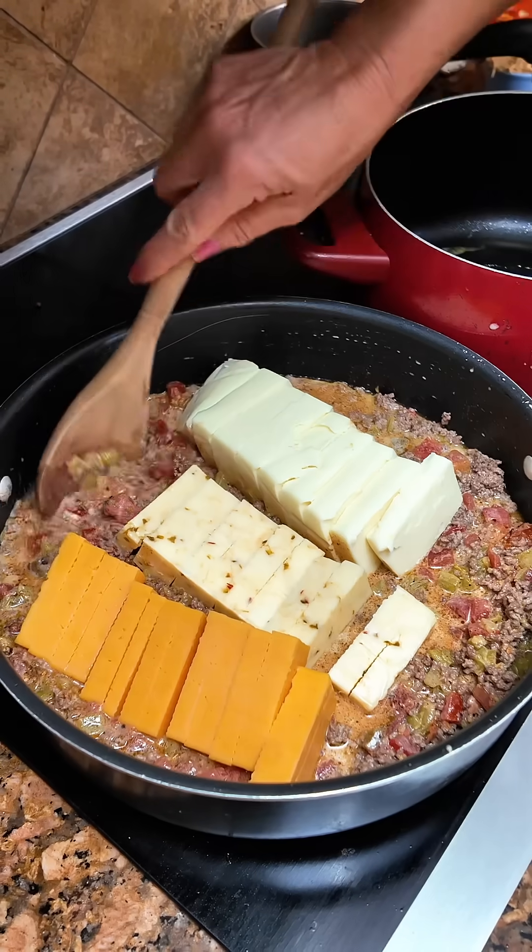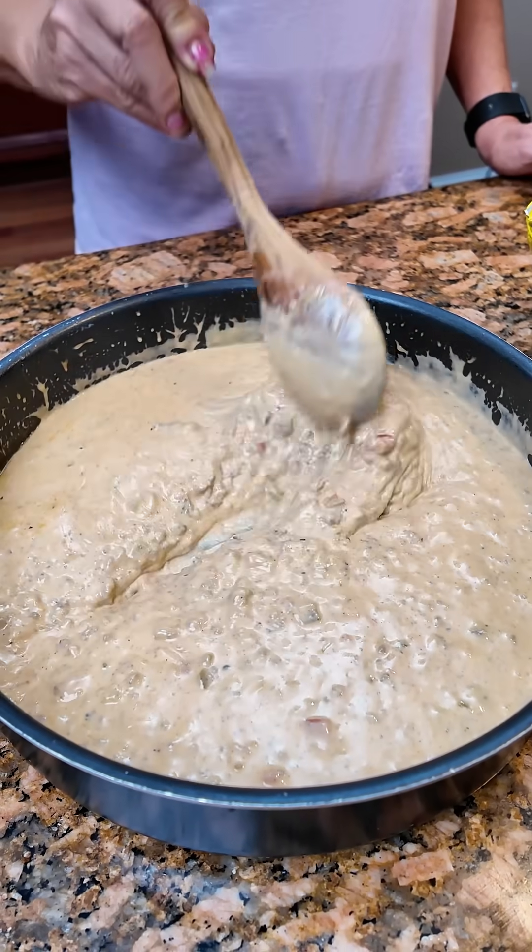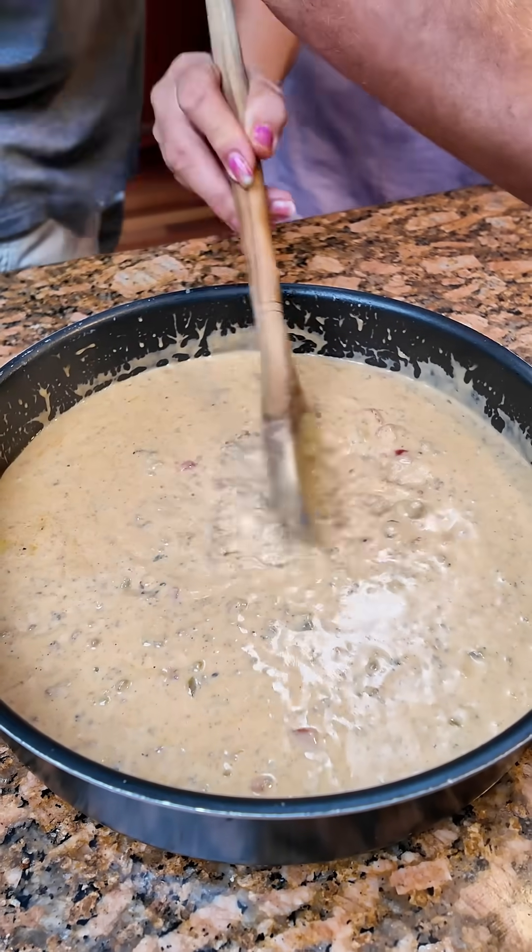Just let this melt and we'll have our million dollar Rotel dip. Here's your million dollar Rotel dip.